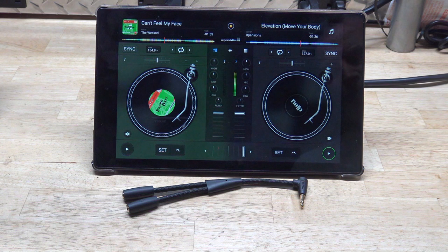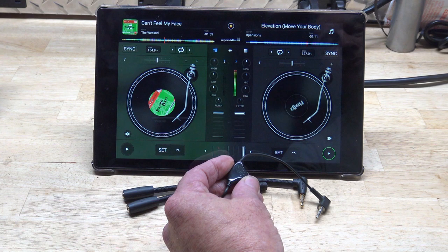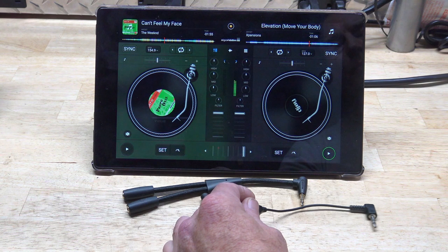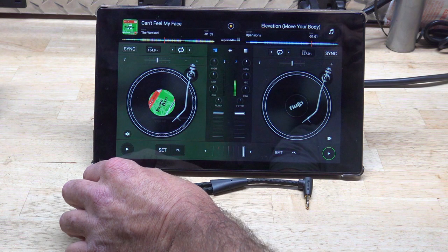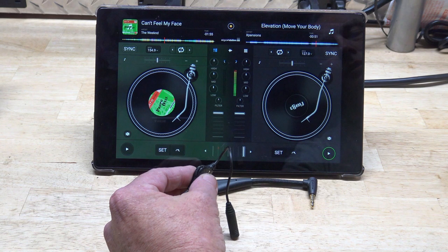The part that was driving me nuts is the volume was super loud with no adjustment. So I bought this little thing here — it's stereo mini on one side, stereo output, but it's got a volume knob. I can plug this into the cue side — you've got to test it to figure out which is which — plug your headphones in, and when you want to cue and turn the volume down, you can do that right here.